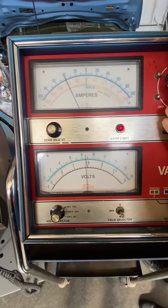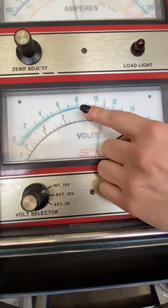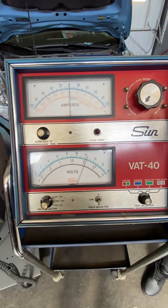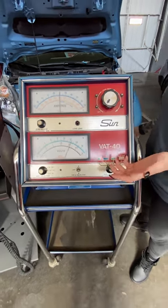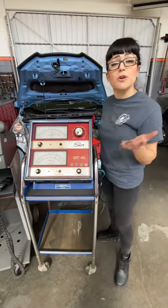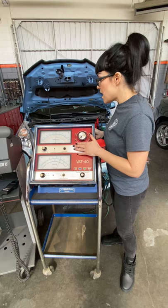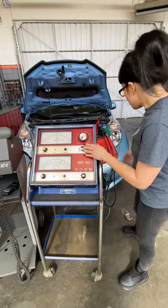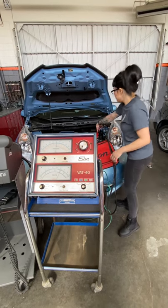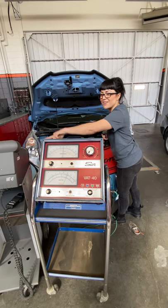Let's go ahead and load our battery — I had it backwards at first, but now we're down at 8 volts. I don't even have to hold it for very long — it's already failed the test. I'd want to go back and double-check the charge on the battery to see where we're at, since maybe the charge had dropped since I checked it. But it's showing that this battery is in fact bad and would need to be replaced. That's the old VAT 40. We'll make the VAT 45 demonstration a separate video — I'm going to let this battery charge up first.